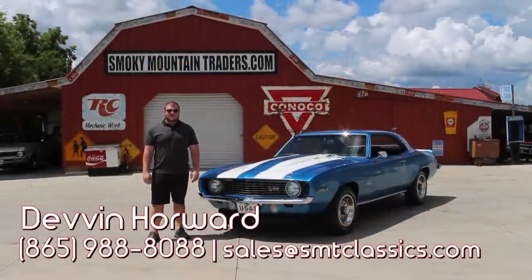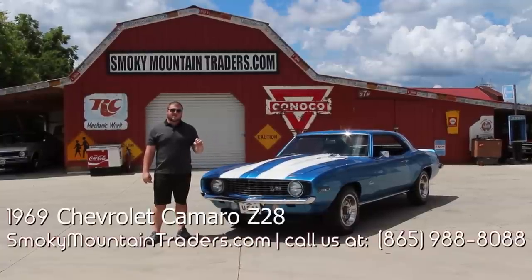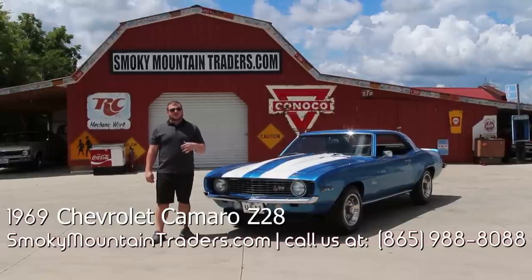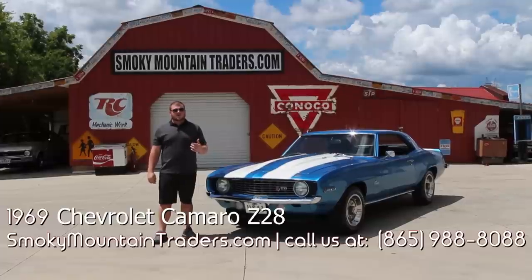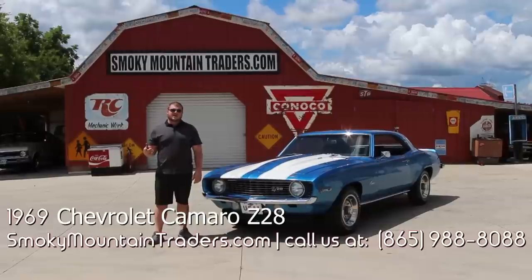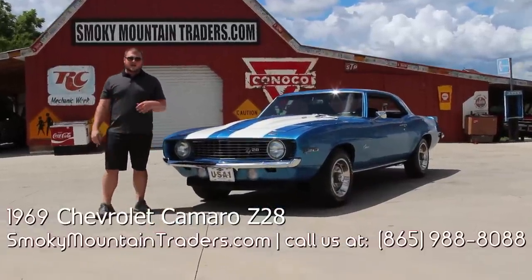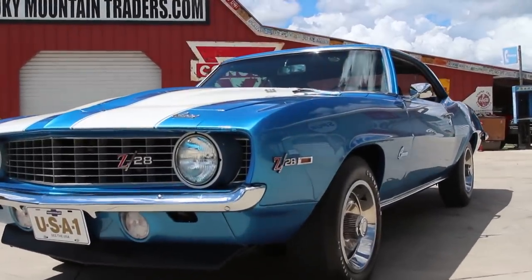Hey everybody, it's Devin with Smoky Mountain Traders — I hope you're having a great day. Today we're going to be taking a close look at this 1969 Chevrolet Camaro Z28. Now this car is a true Z; it's an X77 car and has had a complete frame-off rotisserie restoration. If you've got any questions on this car you can give us a call at 865-988-8088 or send us an email to sales@smtclassics.com. I'm going to take you around the outside, on the inside, and under the hood of this Z, and then we'll get it on a lift and out on the highway as well.